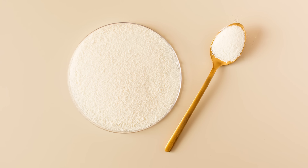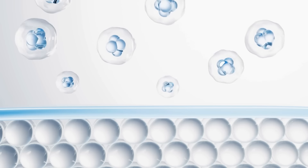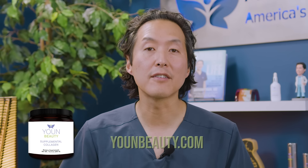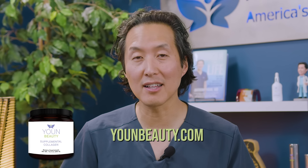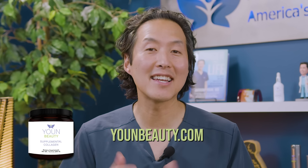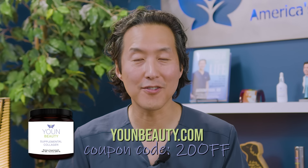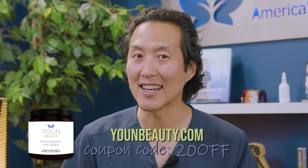The third thing you can do is take a hydrolyzed collagen supplement. Collagen supplements do work to help thicken the collagen of the skin, and that is one reason why our Youn Beauty Supplemental Collagen is our top-selling product at younbeauty.com. I've got a link in the caption below — if you use the coupon code 20OFF you can get $20 off your first order over $99.